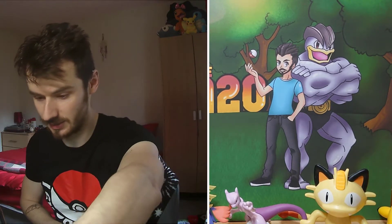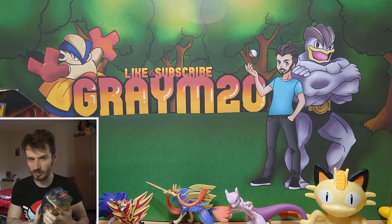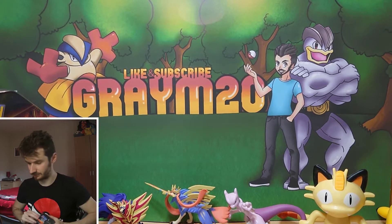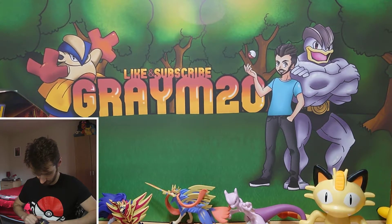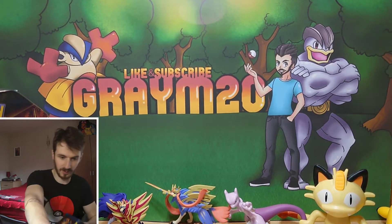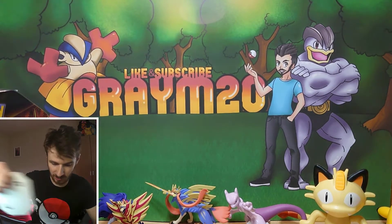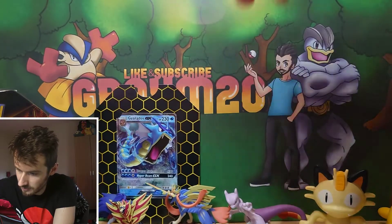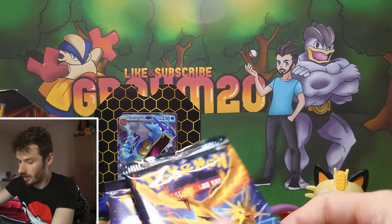I'm going to put the giveaway tin to one side because I also have a Gyarados tin to open on this video to see what we can get out of it. These are the reprinted tins — you can tell because they've got cardboard backs on them.